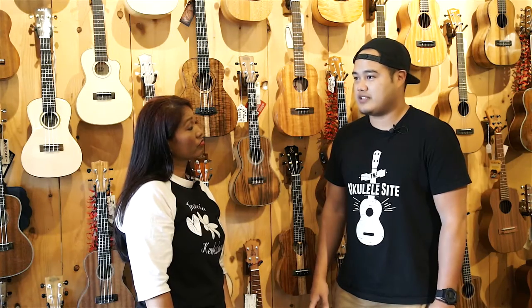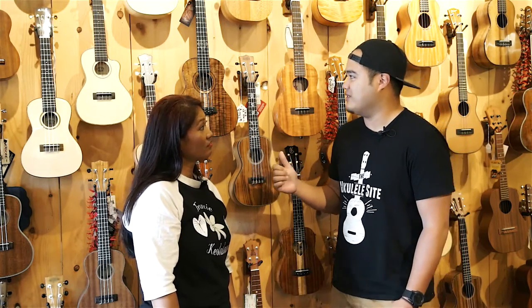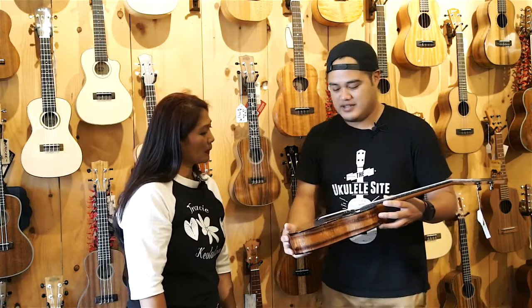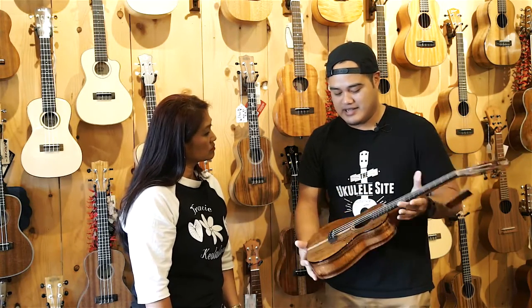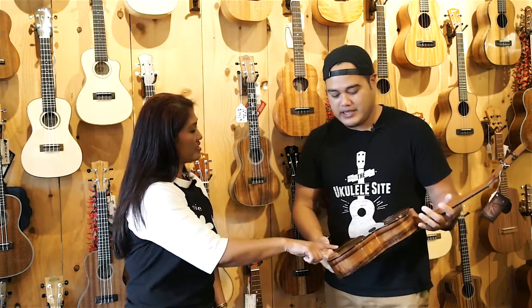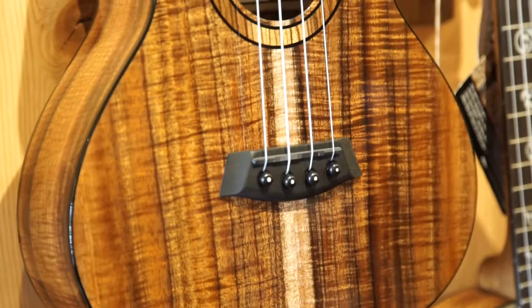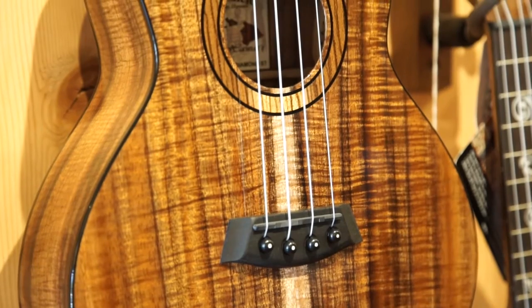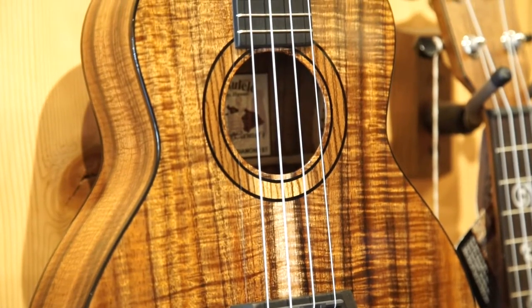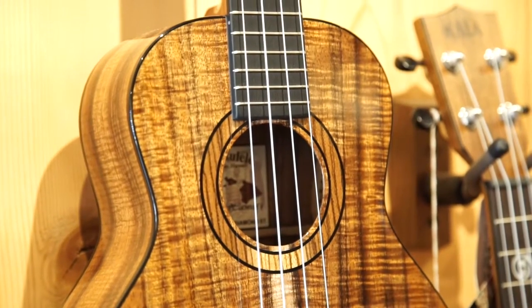Each wood has different grades to it. This one you wouldn't typically see on the wall — this is one of the high-end instruments made by Kanelea, a Hawaiian-made, handmade instrument from Kaneohe. This is koa wood — a high grade of koa. It's really curly. If you look in the light you can see all the grain patterns. The more waves you see in the wood grain, the higher the grade of the wood.